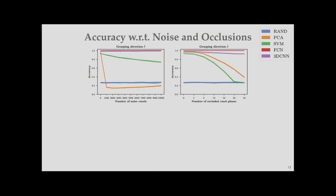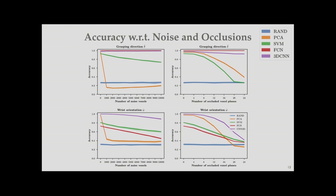We also evaluated robustness with respect to noise and occlusions by adding artificial noise to the voxel grid or randomly removing voxels to simulate occlusion. In general, as noise and occlusion increase, prediction accuracy degrades. PCA is seriously perturbed by noise voxels because it relies on the principal axis to reason about wrist orientation — even a few noise voxels are critical. FCN, being overfitted to top grasping, performs poorly for wrist orientation. Our approach clearly outperforms all others, and PCA is also seriously affected by noise and occlusions.